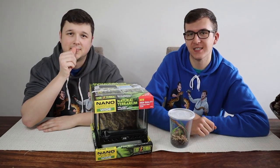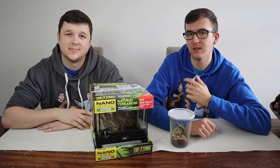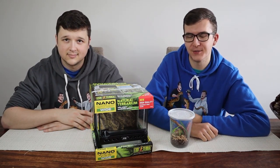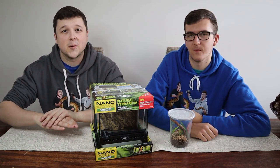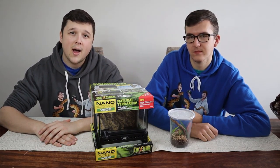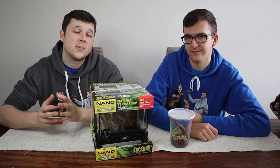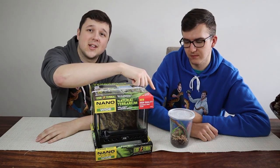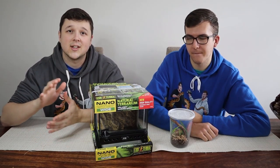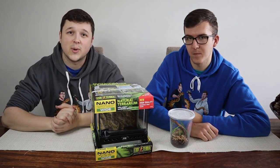Welcome back to Predatory Exotics. Today we're going to be rehousing our giant Congo mantis into an ExoTerra Nano Wide Enclosure. We've had this going for quite a little while now. We believe it is a female and it has molted a couple of times, so it's just getting a bit too big for its current tub. We wanted to upgrade it because this gal is going to get quite large when fully grown.